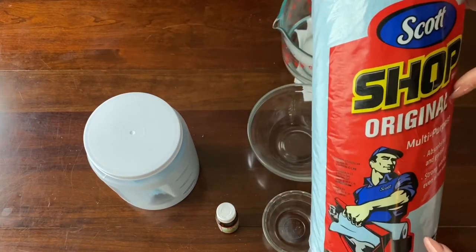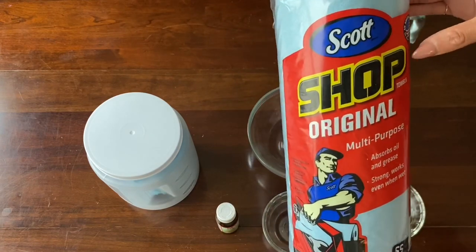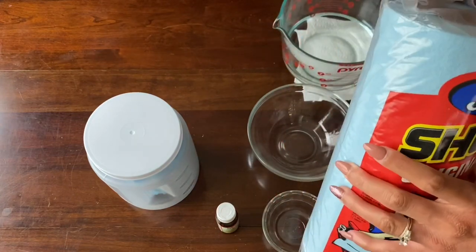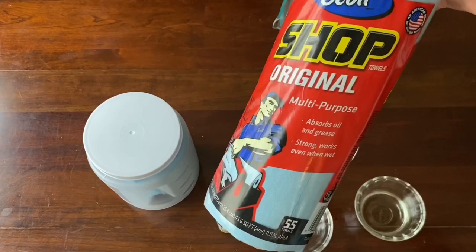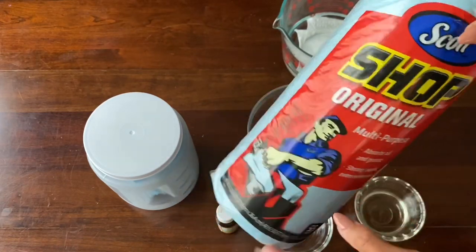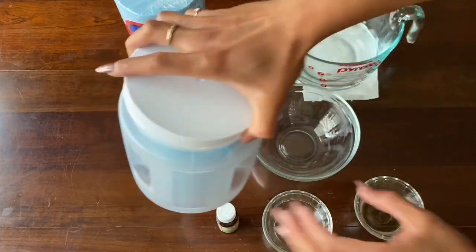I like to use the Scott Shop paper towels. They're a lot stronger, and you can find these on Amazon. I'll put the price in the description. I go ahead and cut that in half with a knife and then take out that middle section, the cardboard. After I do that, it's going to look like this.